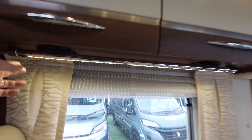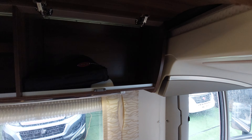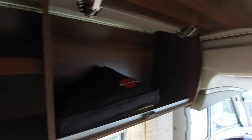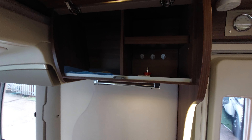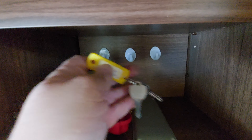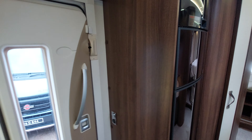We've got storage in here — push the handles down and lift them up — with a pack of everything the previous customer was given when they bought the vehicle. Press the button down and then lift them up. Your barbecue point is just there for the external barbecue, and you've got the keys for your external shower area just there.